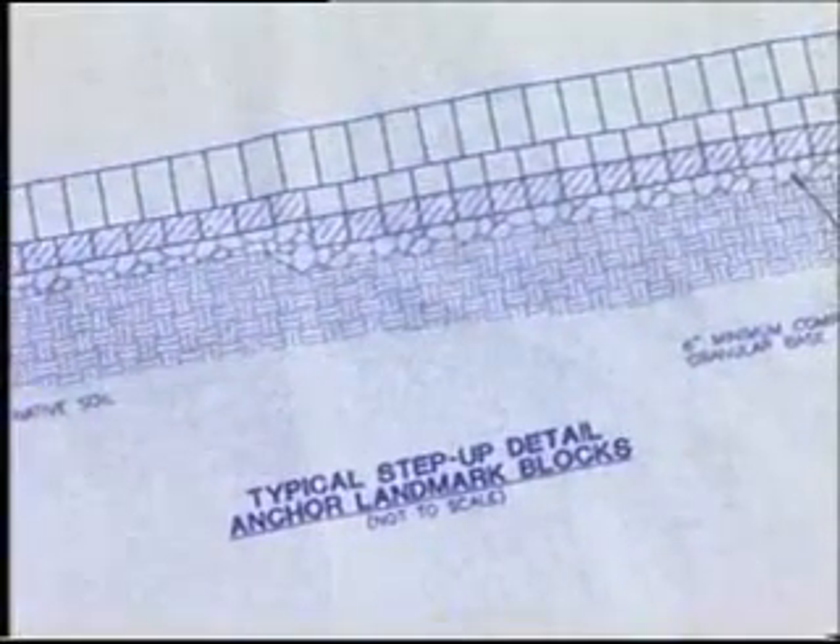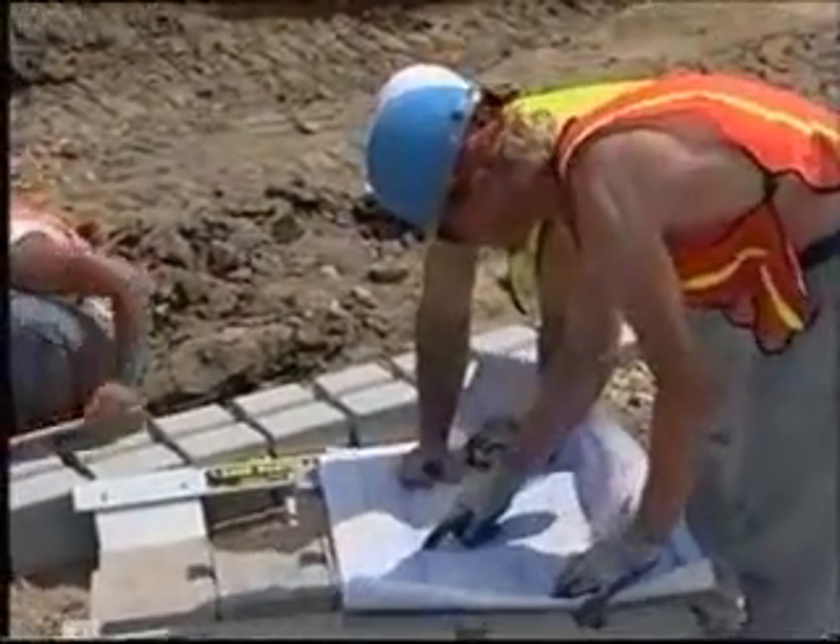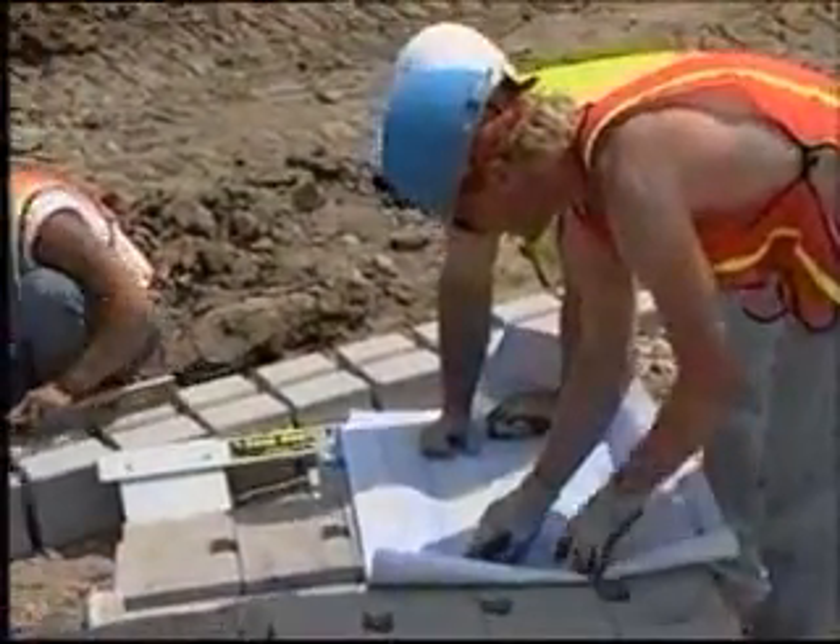Remember, if the wall site is on an incline, don't slope the blocks. Step them up so they remain consistently level. Each project is unique, so check your wall plan for details.